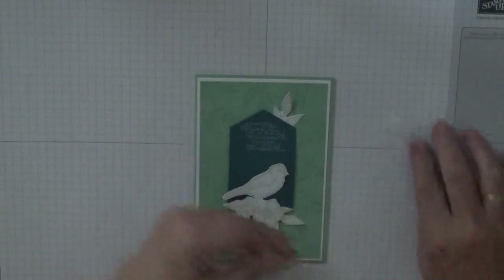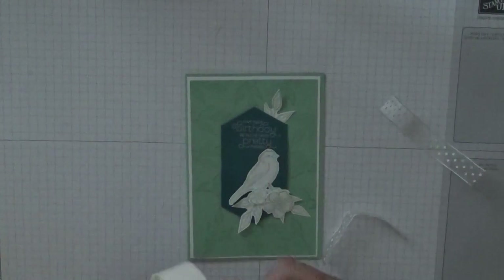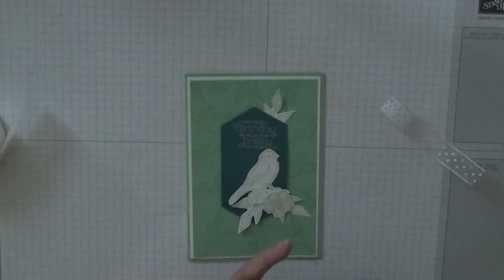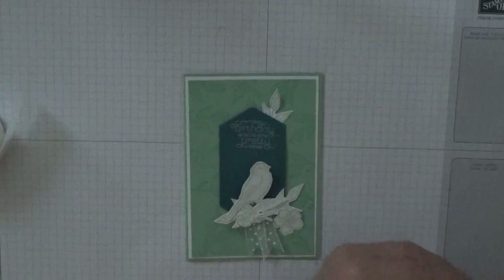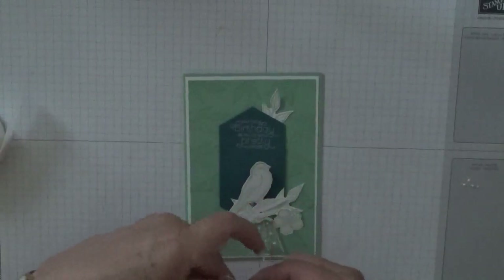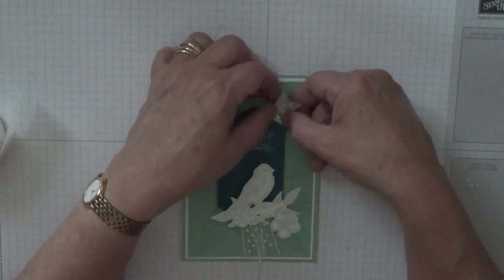I'm just going to flag the ends like that. Get my glue dots and my pokey tool, grab a glue dot, put it in the middle and fold that down. That will go under the flowers and the bird. We want another bit — a bit smaller, not as big — flag the ends of that as well. This bit's going to go under here at the back of the leaf.